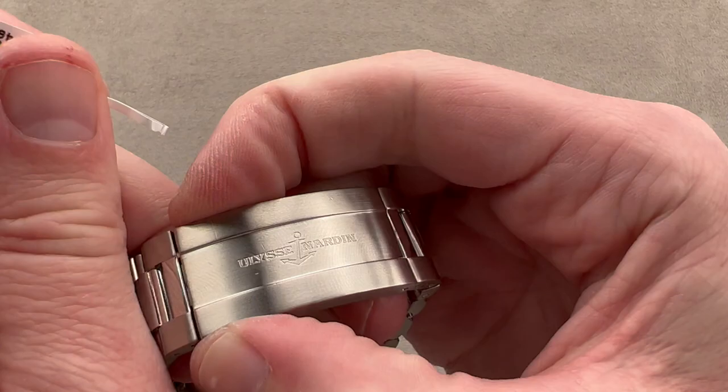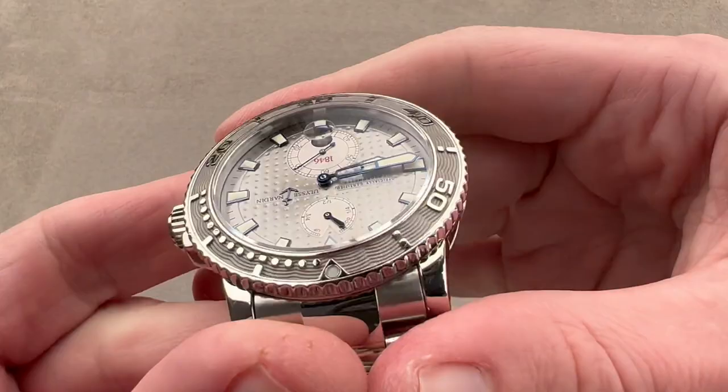Single-fold thick-gauge steel deployant clasp right there, with a twin trigger release — so you have to press both to open it up. It's not going to pop open accidentally; it's very secure on the wrist.